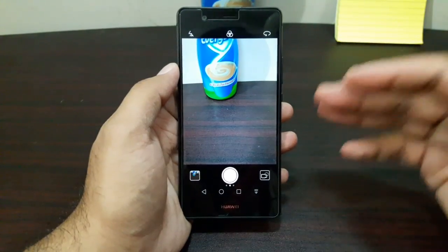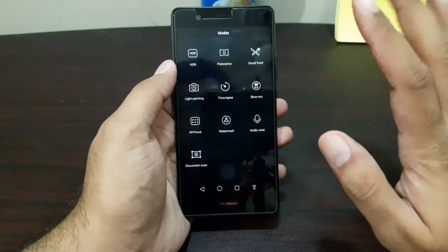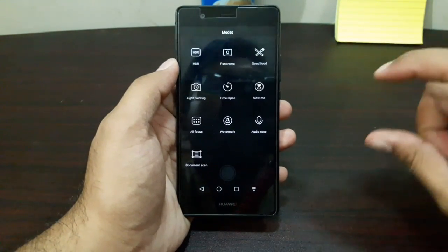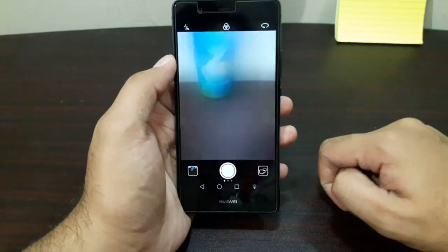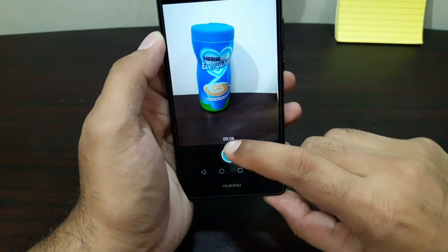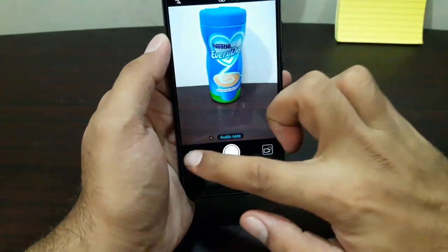The last cool feature is the audio note feature. Slide from the left and you'll see this option. Once you take a photo, it gives you a 10-second window where you can record your voice, attaching an audio note to the photo. Let me demo it — if I take a photo like this, you can see the countdown and it records what I say: 'This is a test video for Huawei P9 Light camera.' And there it took that note.